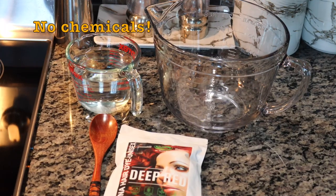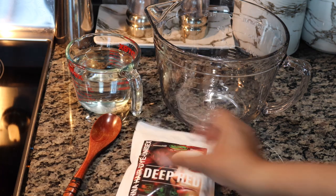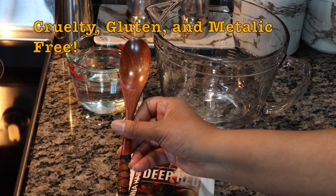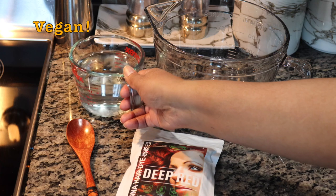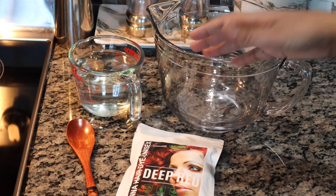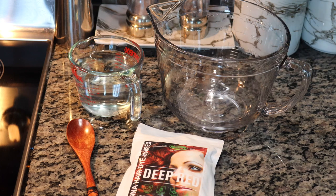Henna is really easy to mix. All you need is the color, a plastic or wooden spoon, water, and a glass, plastic, or wooden bowl to mix it in. Because Allie's hair is a little darker, I'm also going to be adding tea, lemon juice, and rosemary.